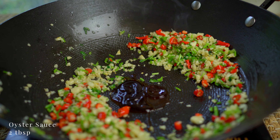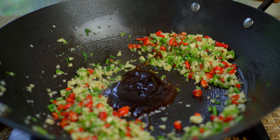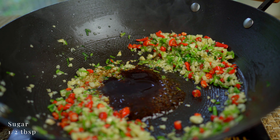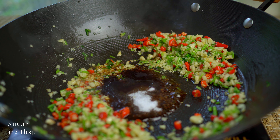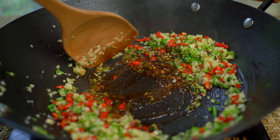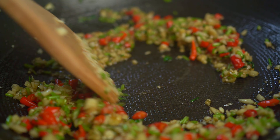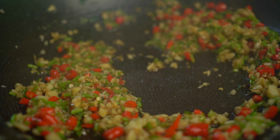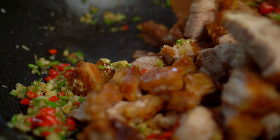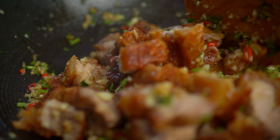Oyster sauce, golden mountain seasoning sauce, and sugar. Once it's all well combined and the aroma fills the air, add in the crispy pork belly. Stir fry for a few minutes, allowing the aromatics and flavors to infuse into the meat.